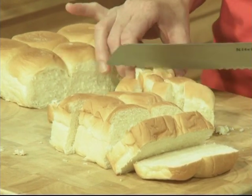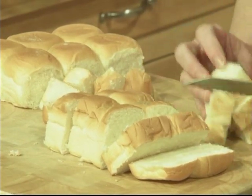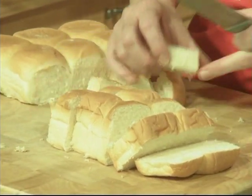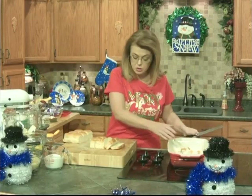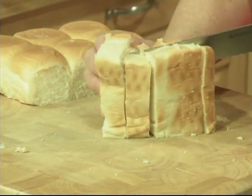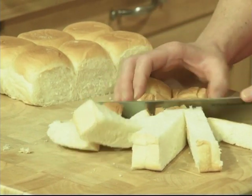You don't have to use these particular rolls. You could use croissants. You could use cinnamon bread — that would be good in this. Or really anything that you want, whatever kind of bread you want to use. I just really like these little rolls. Just cut them into cubes. And I would totally make this the night before.